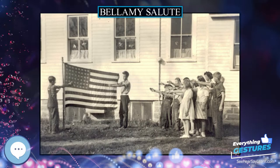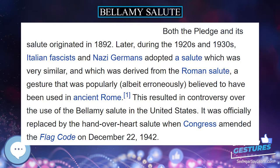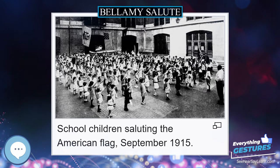On June 22, 1942, at the urging of the American Legion and the Veterans of Foreign Wars, Congress passed Public Law 77-623, which codified the etiquette used to display and pledge allegiance to the flag. This included use of the Bellamy salute — specifically, that the pledge be rendered by standing with the right hand over the heart, extending the right hand palm upward toward the flag at the words 'to the flag,' and holding this position until the end when the hand drops to the side.